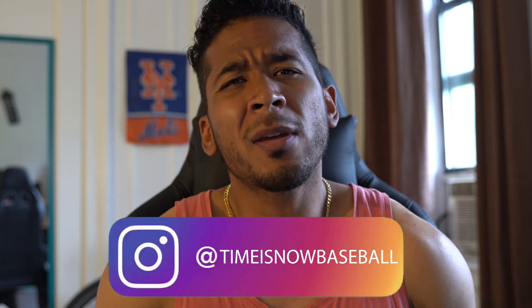Hit me with a comment down below — give me a yes if you want to throw seeds and throw gas, or ask any questions you have. Hopefully I covered everything, but if anything is left unclear, ask me and I'll clarify ASAP. If you're a baller looking to up your game, share this video. I'm a DM away — I'm here to help you become physically better, mentally better, and get to the next level, whether it's high school, college, or pro.